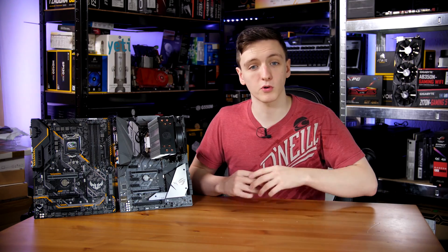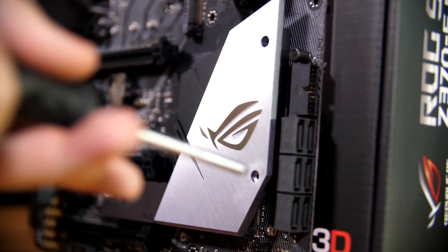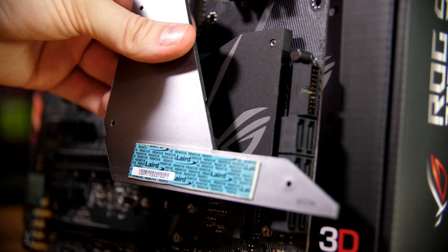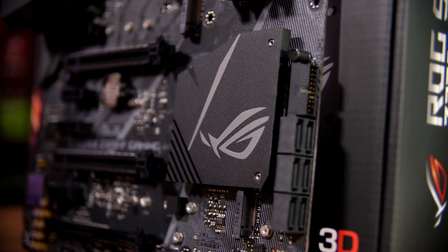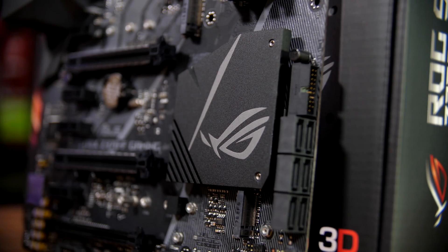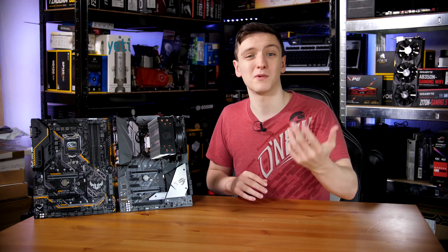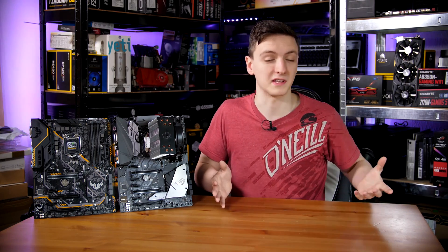Starting off with the Strix board, you'll notice it's a very stylish board with a full metal chipset and M.2 heatsink. The heatsink features a non-conductive thermal pad on the back and allows for a decent amount of cooling as it's connected to the full size of the block. It's not going to be perfect — there's no active cooling — but it's certainly better than a thin piece of metal or no heatsink at all.